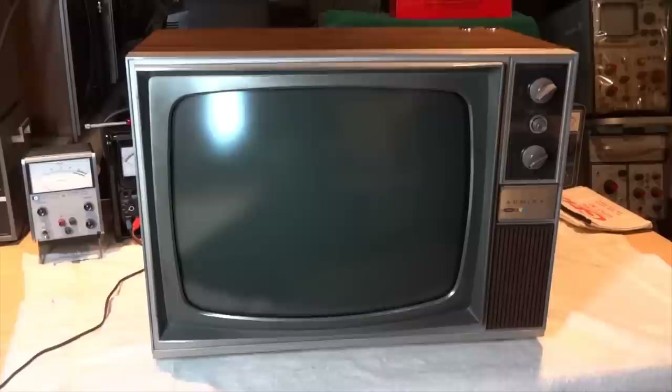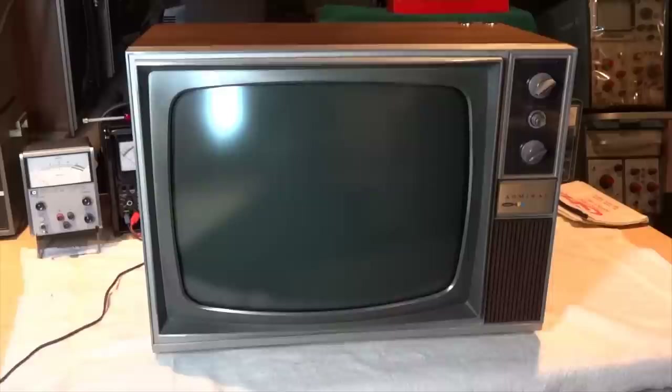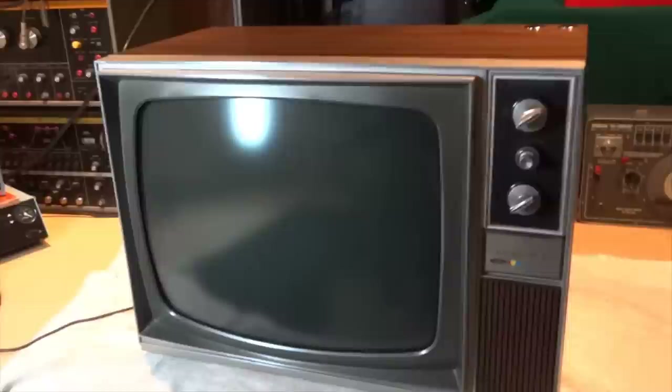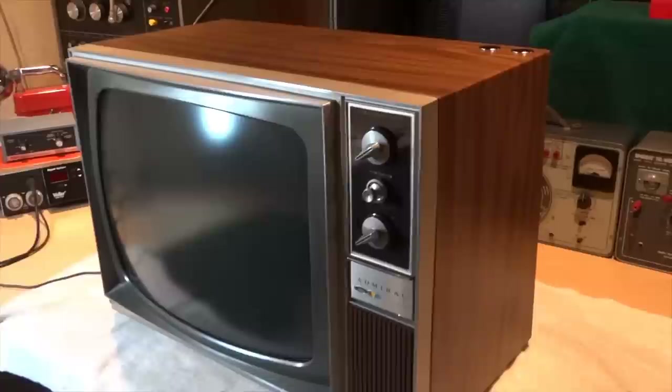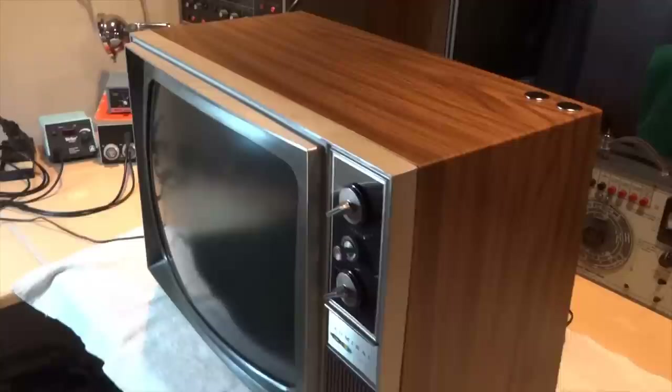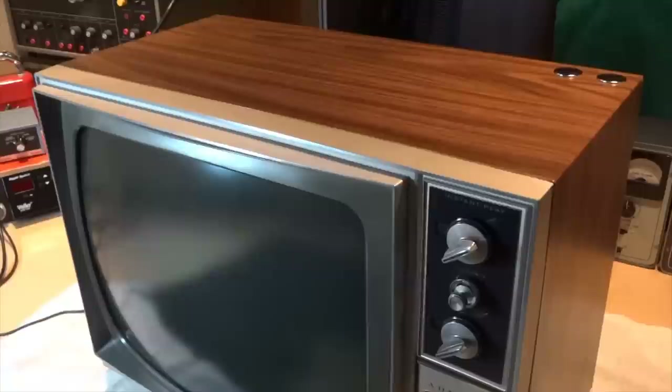Featured for TV review is a 1968 Admiral 19-inch color television. This is the model C8011T and it uses the H10 chassis. This TV was manufactured by the Admiral Corporation in Chicago, Illinois. It's housed in a quality all-steel cabinet and also features a very decorative vinyl-clad wood grain finish.